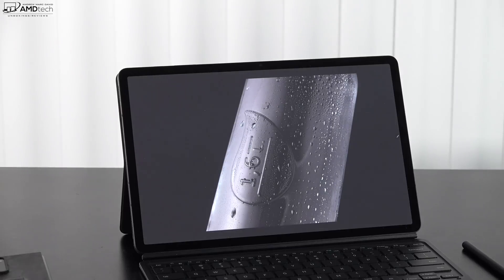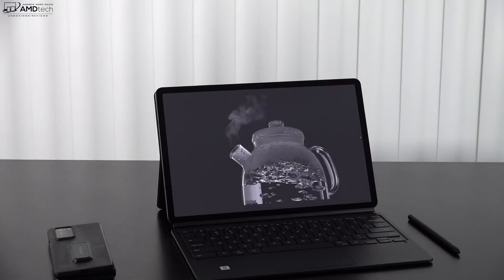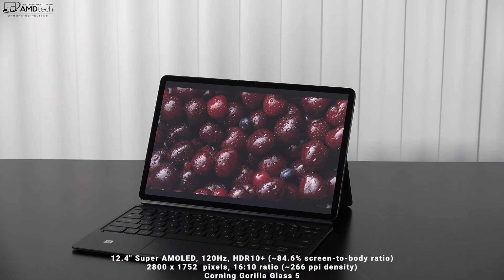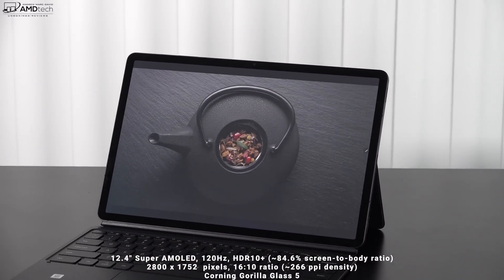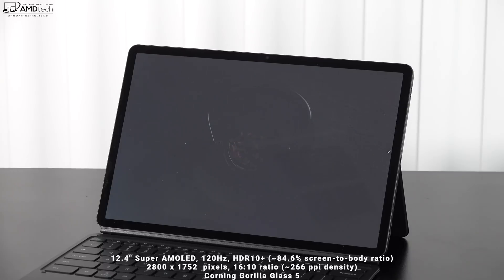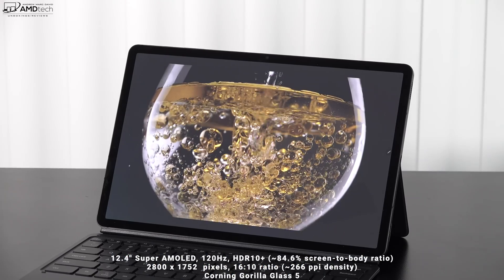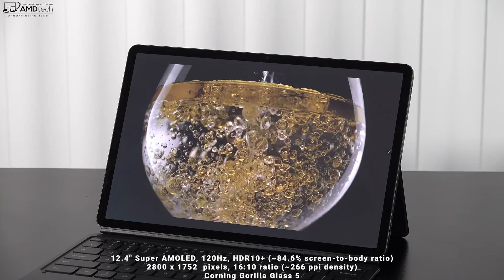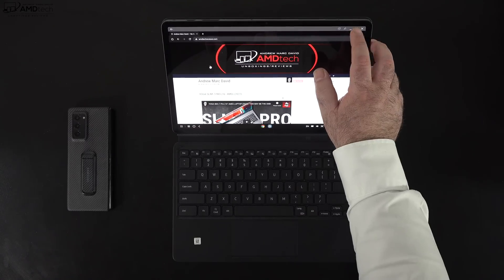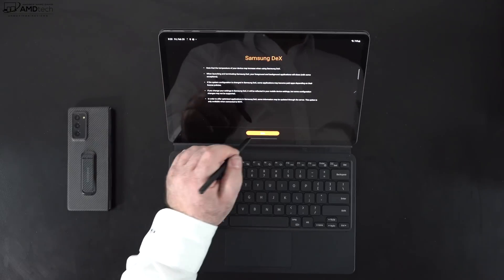This display uses PWM — pulse width modulation — which means you'll see screen flickering that can cause eye strain. Certain people are susceptible to PWM; I'm not one of them, but if you are sensitive to it I would stay away from this tablet. Consuming media on this has been excellent — it's an HDR display, so watching high dynamic range content on YouTube, Netflix, Amazon, and the like will really shine on this panel. Samsung makes some of the best displays out there, and having a 120Hz refresh rate means really smooth scrolling and a very fluid experience navigating through One UI.